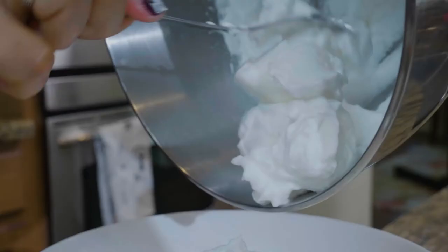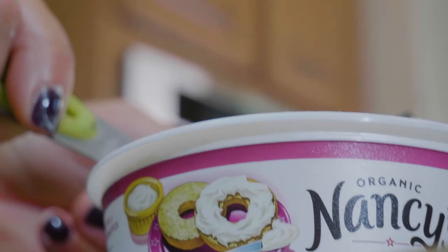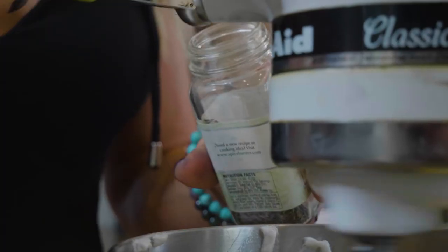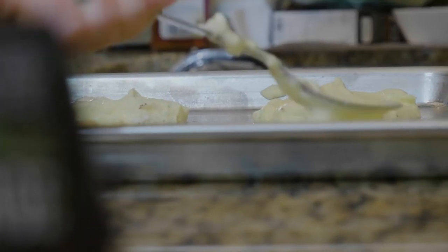Beat together your cream cheese with your egg yolks, Italian seasoning, salt, and garlic powder. If you want to use these for sweet things later on, don't add the Italian seasoning and garlic obviously. The basic principle is: make a meringue with egg whites, then combine with the egg yolk and cream cheese mixture.